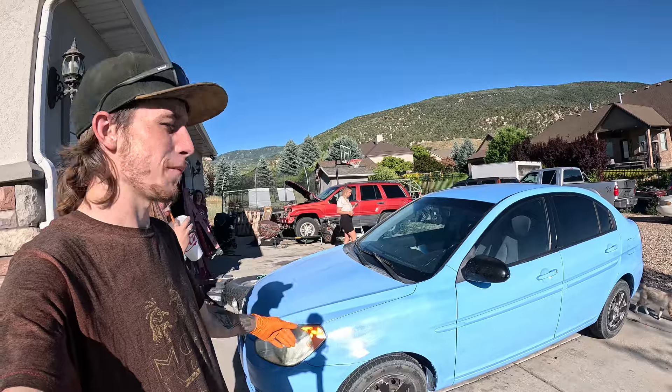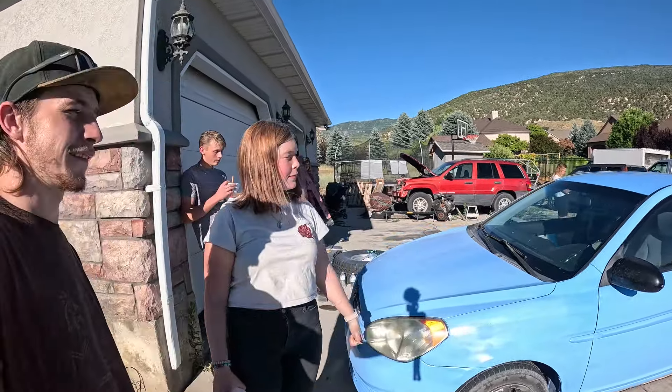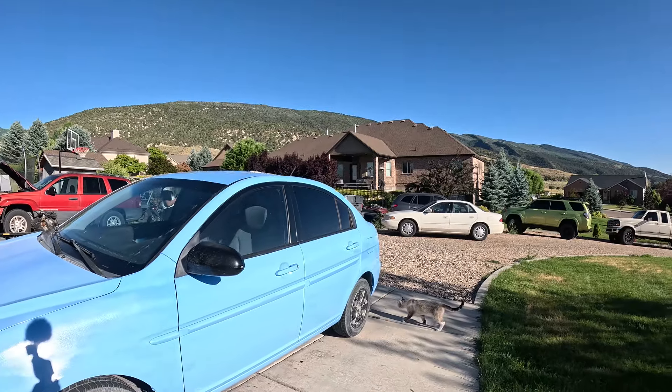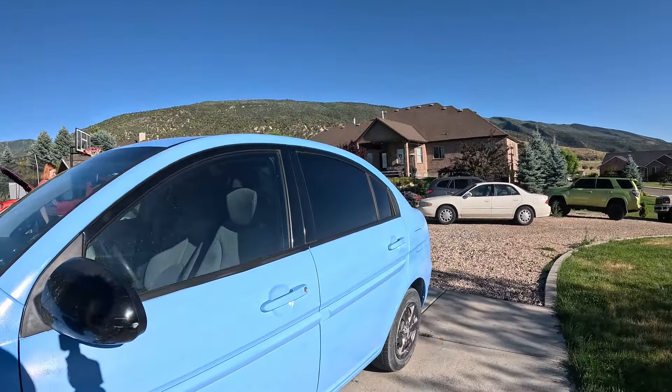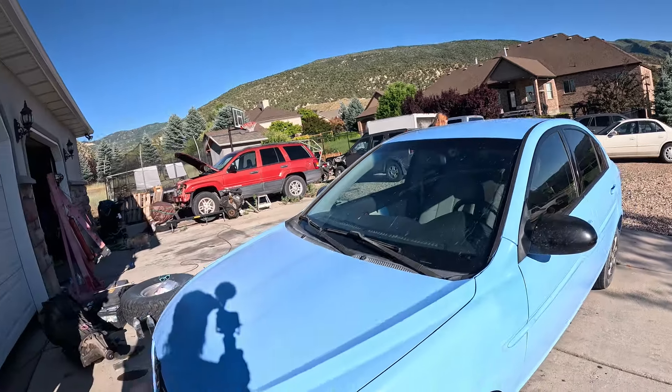And there it is — all unmasked. I'm pretty happy with how it turned out. I like it. I mean, it's not perfect, it's definitely rattle canned, but you really can't tell in most places. The roof's still a little bit splotchy, but that'll even out once you wash it and stuff — a lot of the overspray will come off and it'll even out. Once it gets dirty and you wash it a couple times, it'll look perfect.